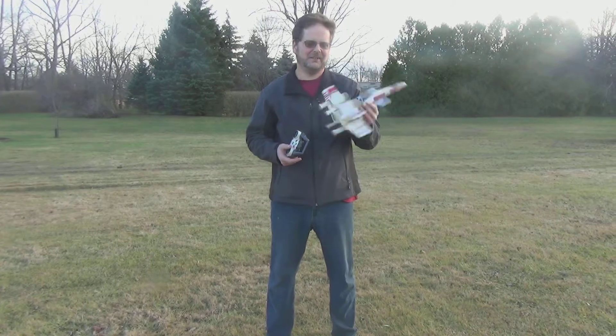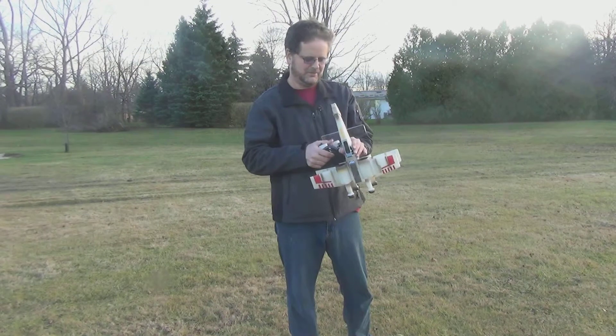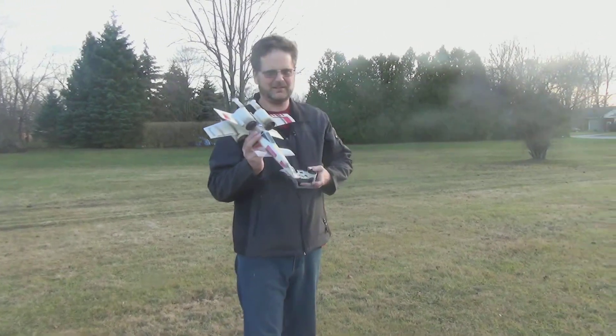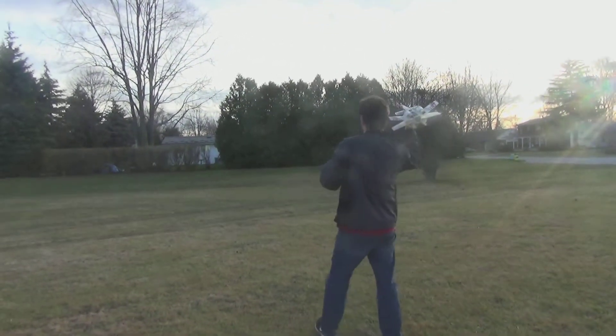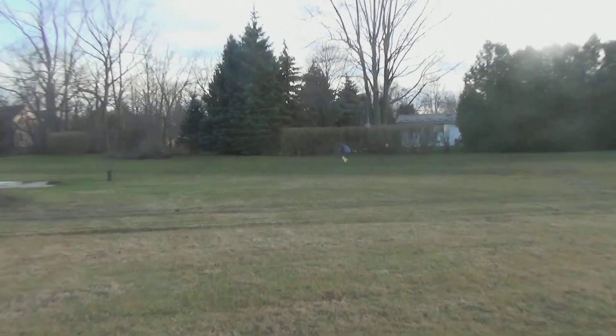We brought the X-Wing out to the park and we're going to give it a try. I'm going to switch on the controller and make sure the engine's working. All I have to do is give it a toss and see what happens. There's no up and down, so it's kind of hard to control — it's just simply throttling up and turning, with no actual way to control the up and down movement.